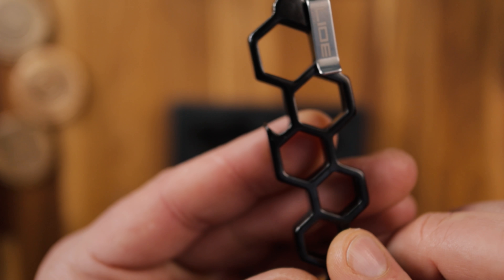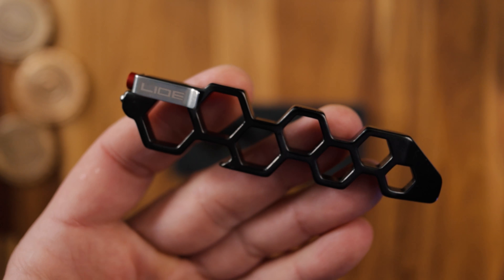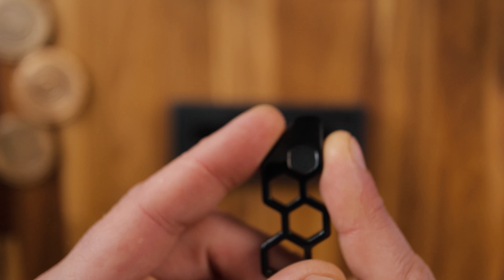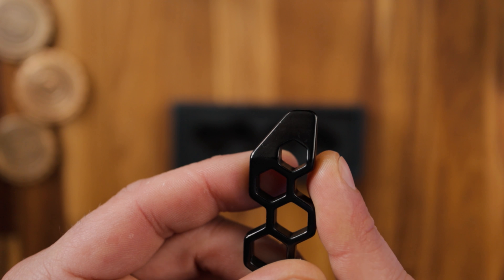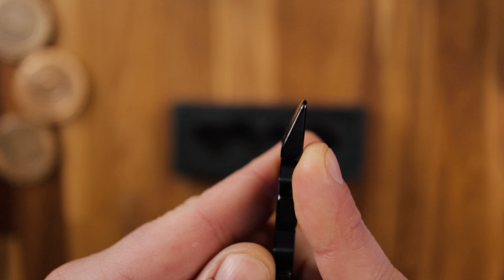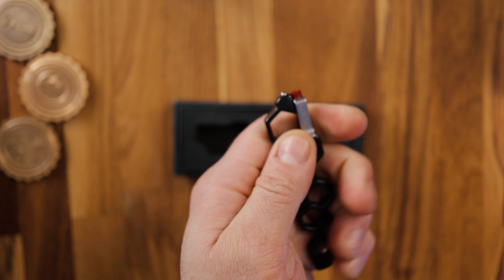Is it even EDC if it doesn't have a bottle opener? Who knows. Down here at the business end we can see that it's quite a narrow edge, which could be used as a flat head screwdriver as well as the pry bar. It's a quite a nice size and shape — fits nicely in the hand if you were prying something or popping a cap. And then we've got the glass breaker at the end here.